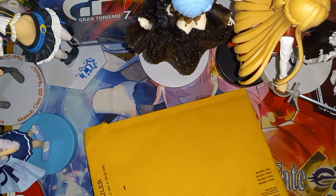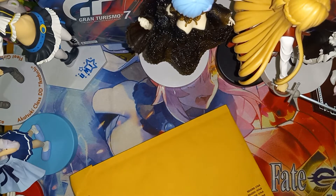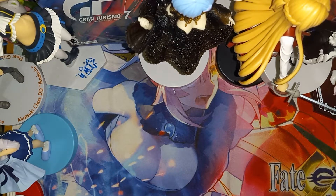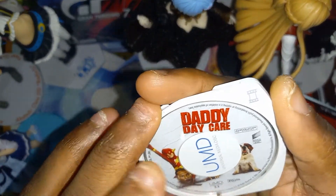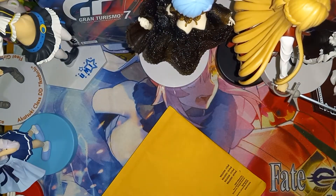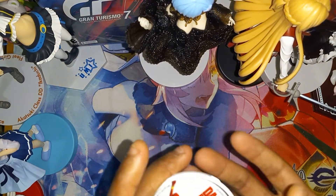Alright, got the scissors, let's cut it open. It is now cut open — let's see what's inside. Oh, so it was actually a PSP movie: Daddy Daycare right here. It's cartridge only — no case — it was just sitting in there, that's why it was flat. Alright, so there we go.